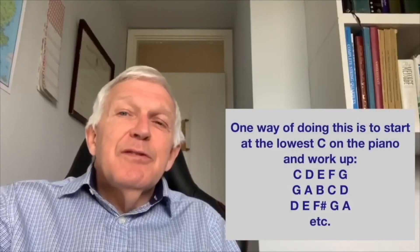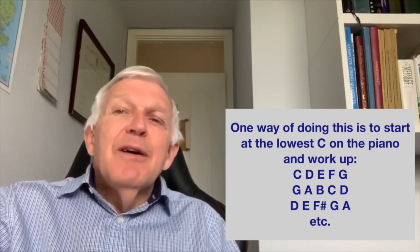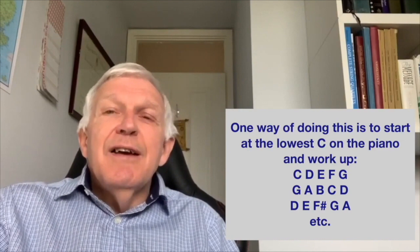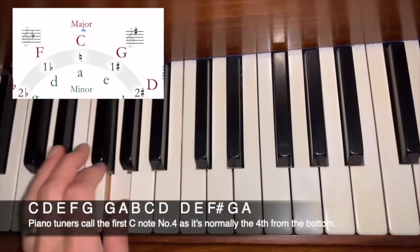Try playing around the clock, adding one sharp until you get to F sharp, and then taking off one flat until you get back to C. One way of doing this is to start at the lowest C on the piano and work up: C, D, E, F, G — then G, A, B, C, D — then D, E, F sharp, G, A, etc.